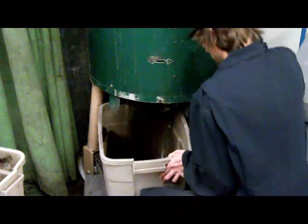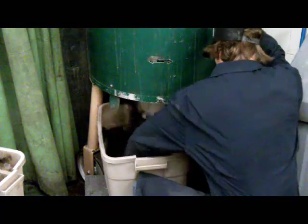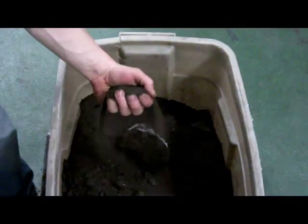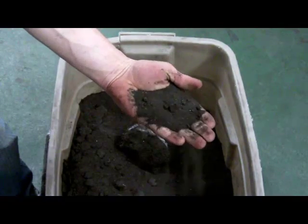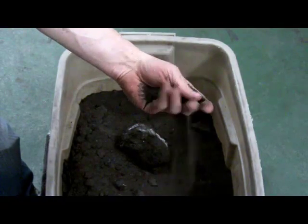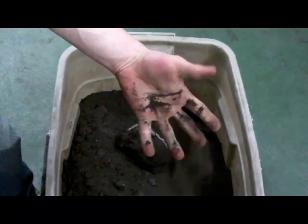So now the sand is coming out the bottom and it's ready to be used for molding. Here's some sand that's prior to mixing, and you can see that it won't hold a shape — it just slips through his hands. That's why we're adding the products and mixing it up, so it'll hold a form.